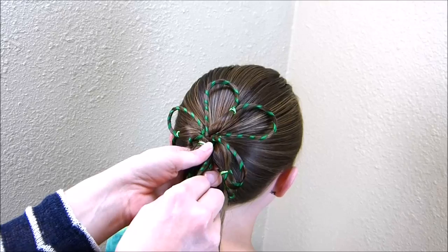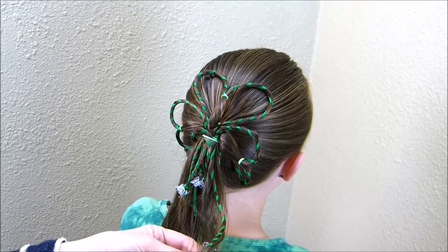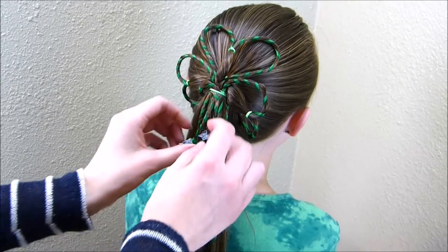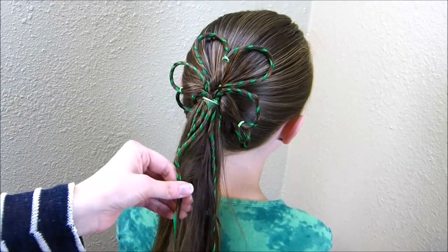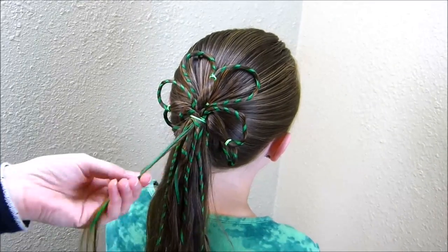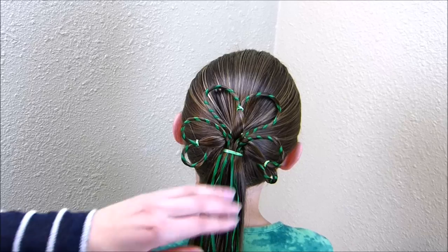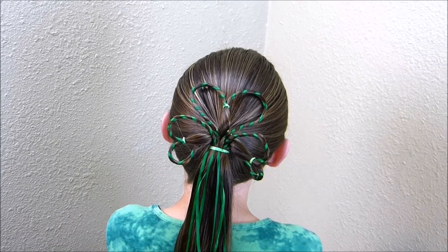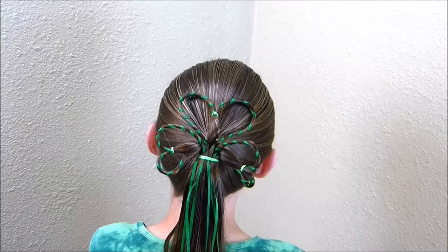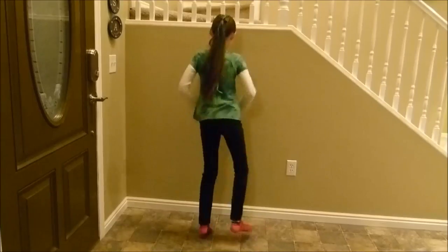I found that they hold pretty well just with the elastic. After you have everything in place you can just remove these clips and unwind the ribbon from the ends of all of these pieces. Here's the finished style! You can either leave these ribbons hanging down like we have here, or you can tie them up into a bow right here over the elastic — just whatever you want to do. Happy St. Patrick's Day!